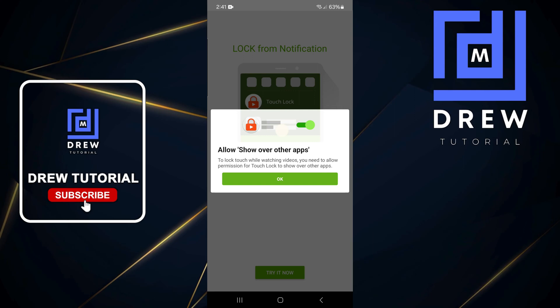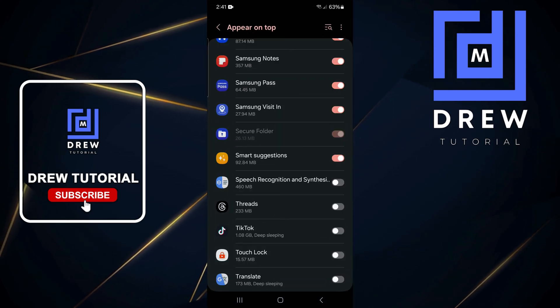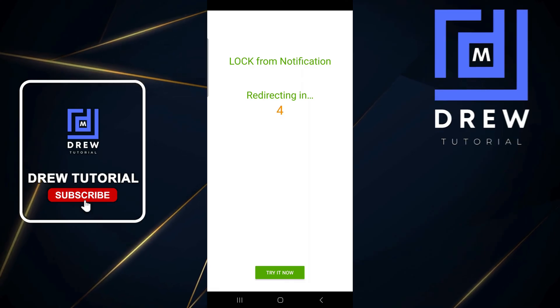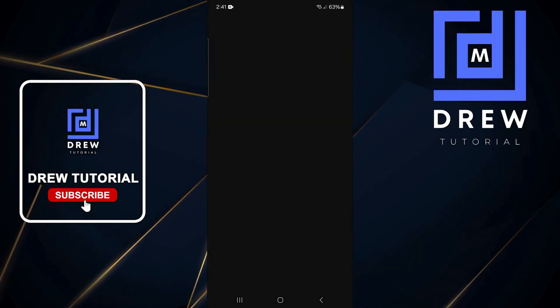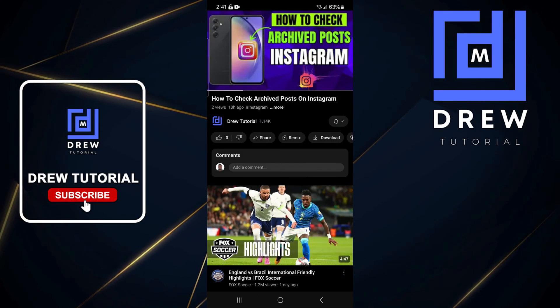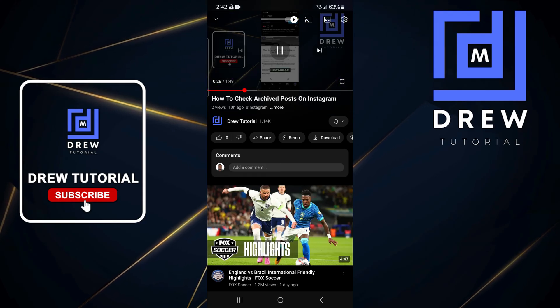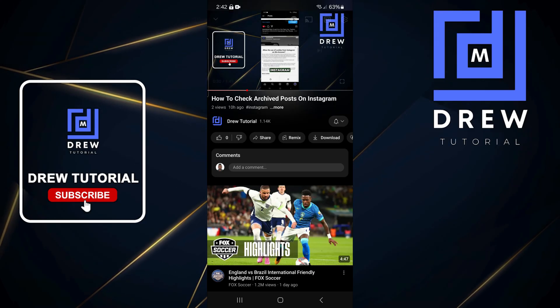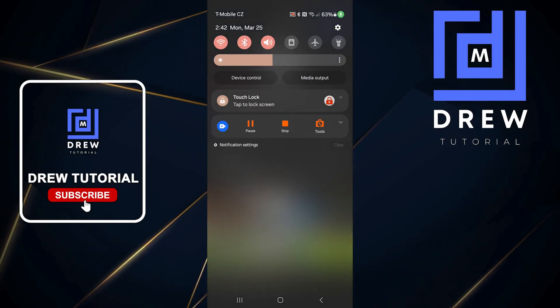Allow the app permissions and then turn on the Touch Lock. It will redirect after a few seconds and it will actually open up YouTube for you to test it.